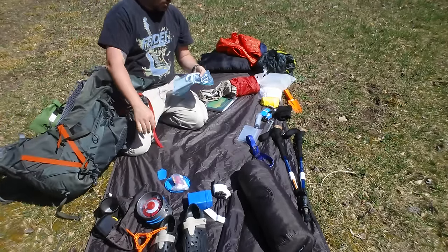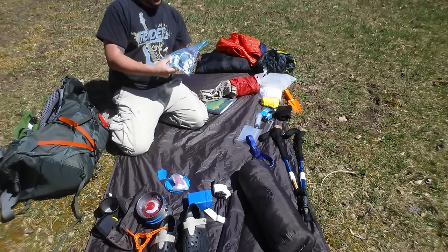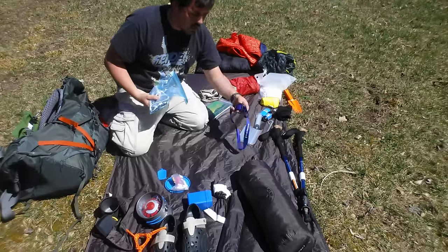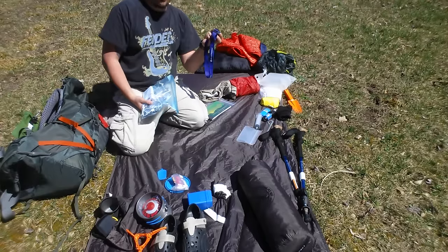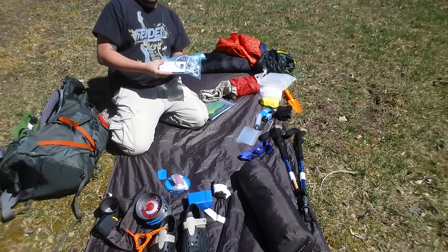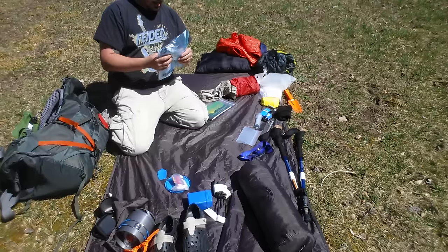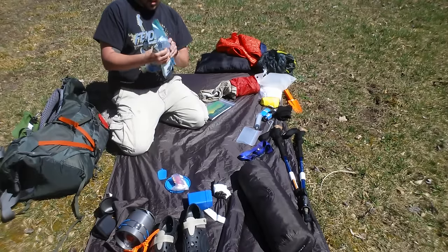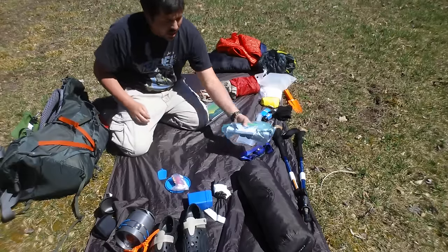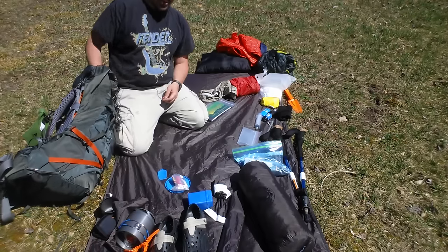Another luxury item — so don't get too wild in the comments — this is a 16,000 milliamp battery bank. It gives me power for my phone and my Bluetooth headphones, and I can also use it to recharge the Revolt headlamp. I can charge my phone about five or six times, plus charge the headlamp and headphones. I've also got a couple of trekking pole tips, a couple of double-A batteries, an extra set of shoelaces, and more baggies. All together it weighs less than a pound, but it makes everything a lot more enjoyable.